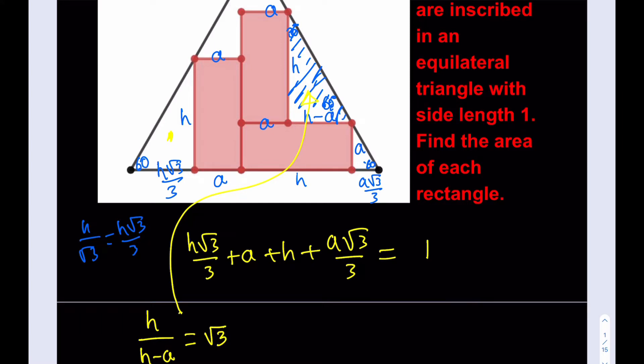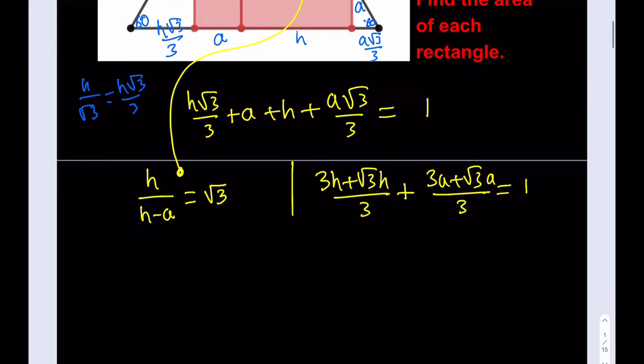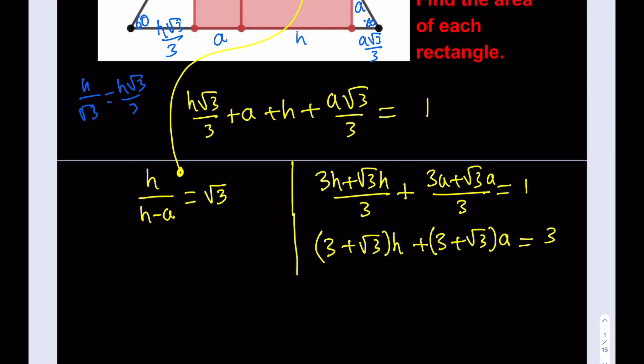Now I have two equations, and my goal is to find H and A. This is a system of equations. Let me simplify the first equation by making a common denominator: (3H + √3·H)/3 + (3A + √3·A)/3 = 1, which can be written as (3 + √3)·H + (3 + √3)·A = 3. We can see some symmetry there.